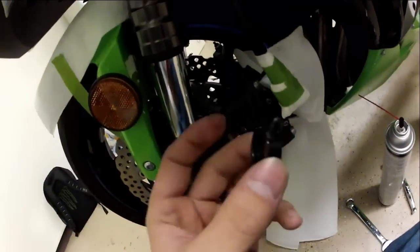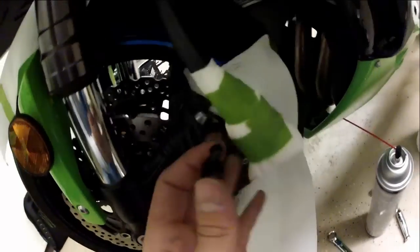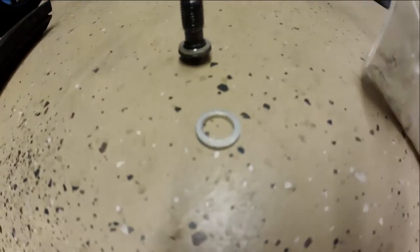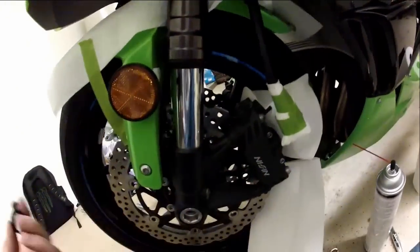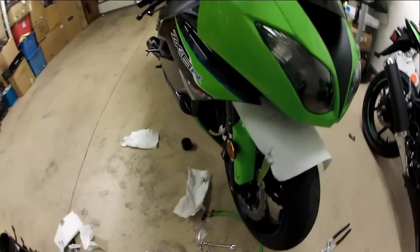I got them off, and I took the brake lines off. Be sure never to reuse the crush washers — throw those away. That's why there's new ones. Now I just got to take the one off up there at the master cylinder, and I'm going to reuse those.